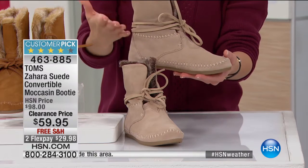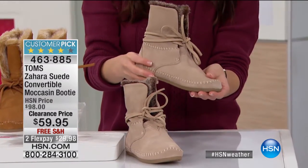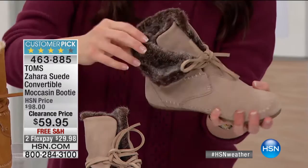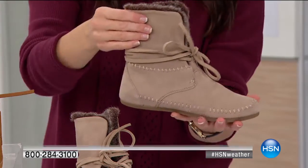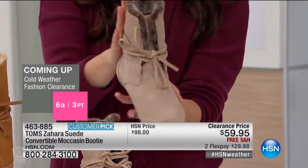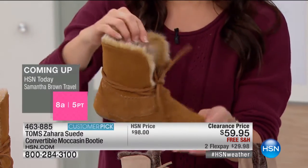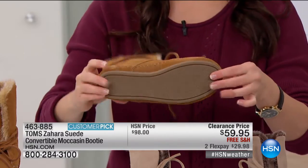Of course they're adorable — it's a customer pick on HSN.com. It's the Zahara suede convertible moccasin booty. This is all genuine suede, it's lightweight, and it's lined on the inside with the softest faux fur detail. Then you have this beautiful suede tie around the boot that you can actually adjust. I'm showing it to you in the tan — that's one of two options. Your second option is the classic chestnut, with beautiful stitch detail around the shoe and that incredibly soft faux fur detail.